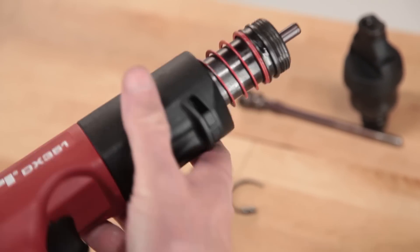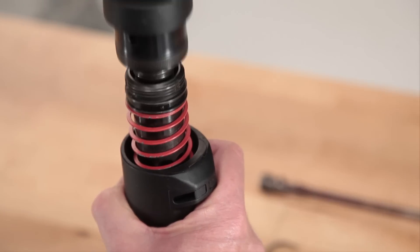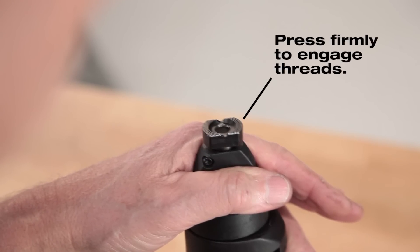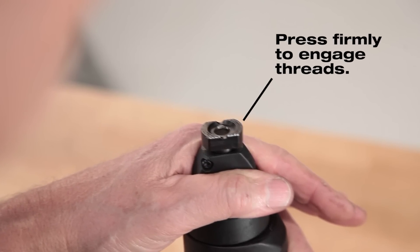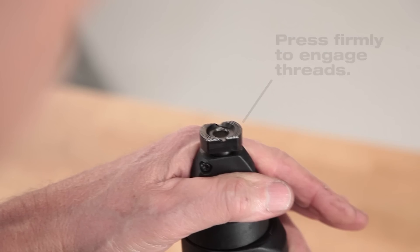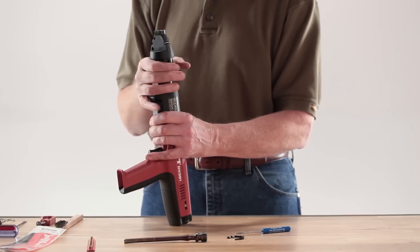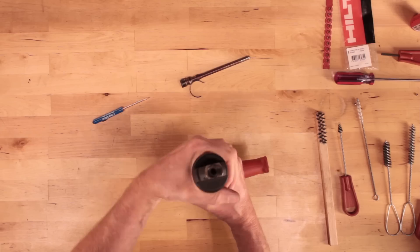Hold the tool securely and press the fastener guide assembly firmly over the piston to engage the threads of the fastener guide collar with those threads on the piston guide sleeve. Screw the fastener guide collar onto the tool until an audible click is heard. You will also feel the collar settle into place.